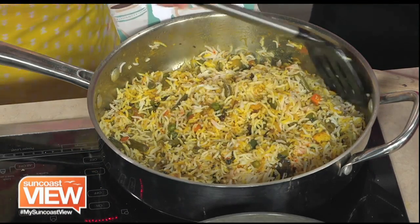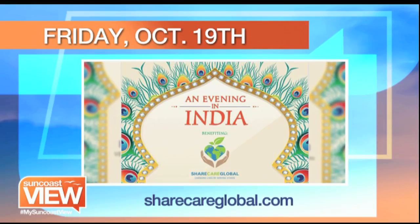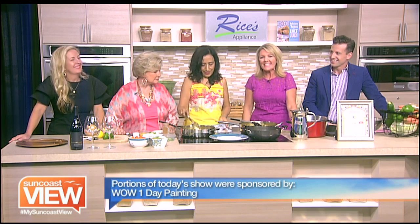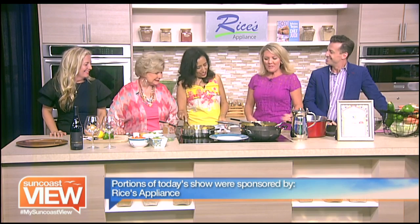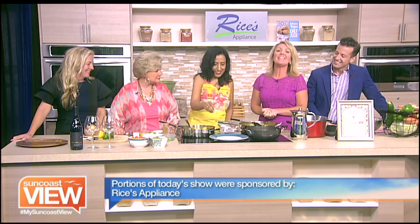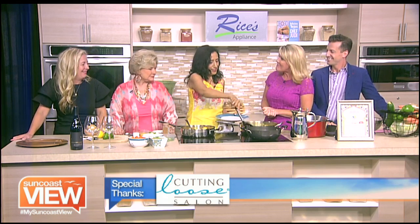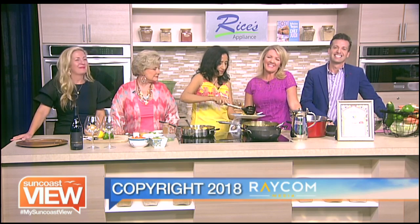Not only do you have these wonderful dishes, but you're also taking part in an entire evening in India as a way to learn more about this amazing cuisine and to benefit Share Care Global. You can find out more about that October 19th at ShareCareGlobal.com. Poonam, thanks for joining us. Thank you so much — it smells wonderful. We can't wait to dig in. Nikki, thank you for bringing the charcuterie. Everybody, enjoy the rest of your day. It's a short holiday week — take some time and enjoy the Suncoast View.